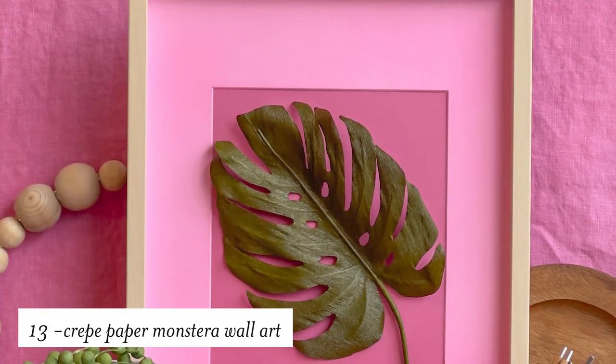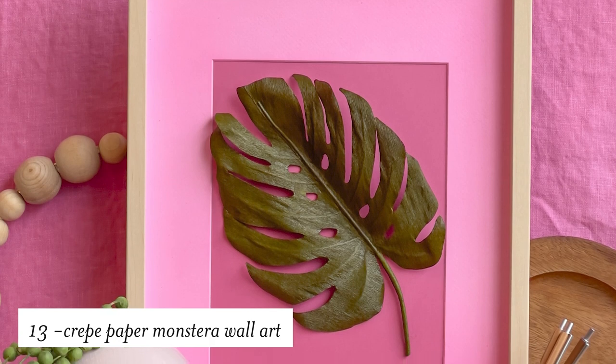Moving over to paper, we have this 3D crepe paper monstera leaf. This is so beautiful — when you put it in a frame it immediately becomes a piece of art.